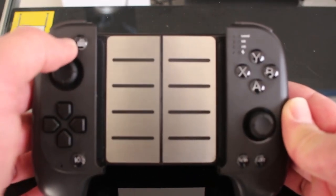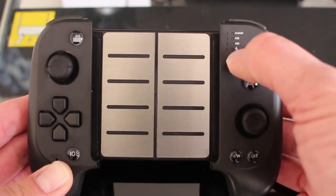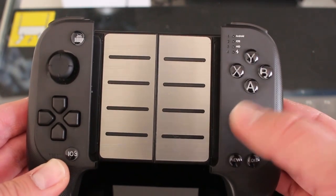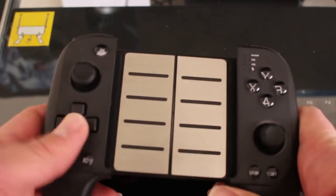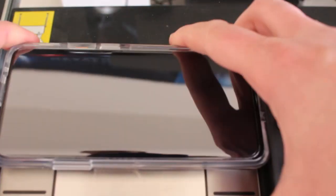Going over the buttons: it has dual analog sticks with R3 and L3 when you push in, a separated d-pad — not ideal but you get used to it. There's an Android button for pairing in Android app mode, an iOS button for pairing with Apple products, a view/edit button, and four LEDs that show what mode you're in — the bottom one shows if it's charging. It has X, Y, A, B like an Xbox controller but the layout resembles more like a Switch. It also has L1, L2, and trigger buttons.